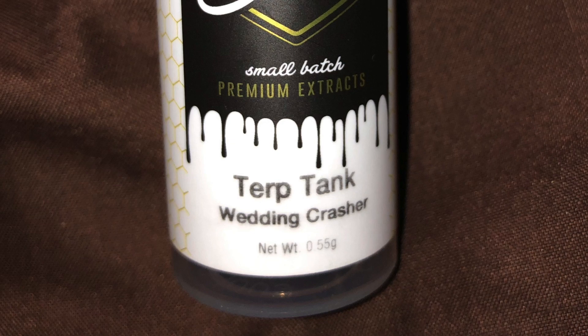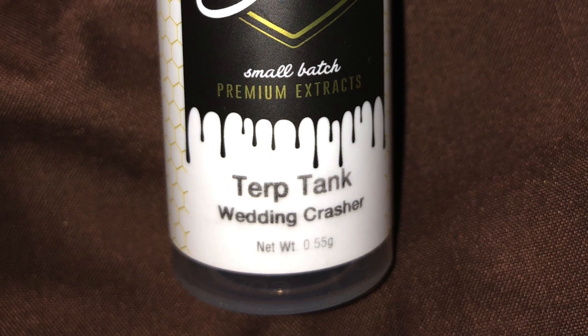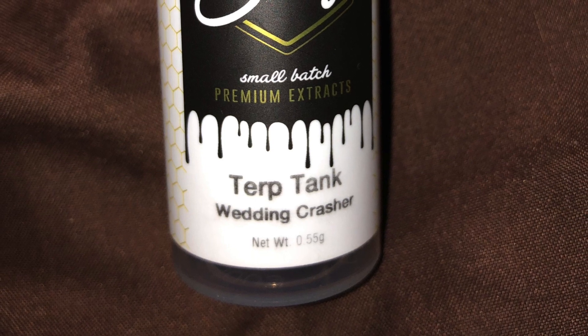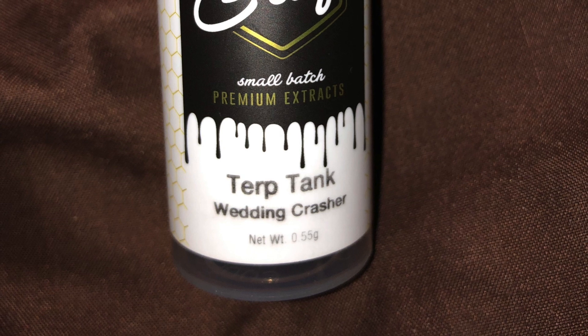Hey again, everybody. This is Canocentric Films, and I am back at you with another legal cartridge review here in Illinois. Today, I have my hands on my first Revolution product. This is part of their Kraft Extracts series — a Wedding Crasher Terp Tank vape pen cartridge.